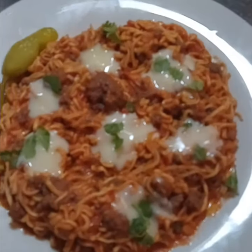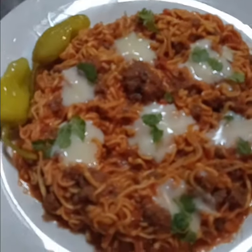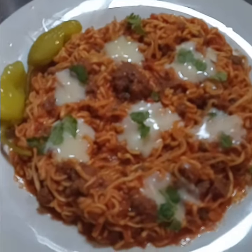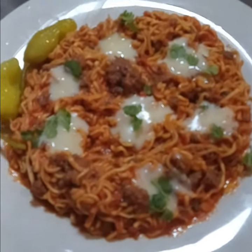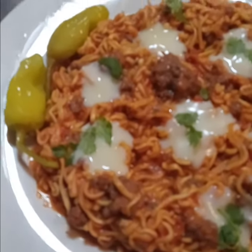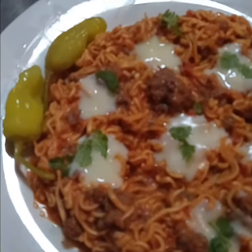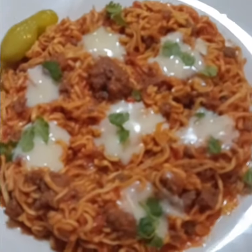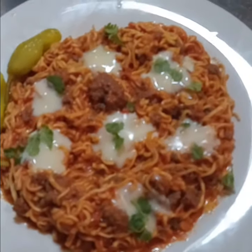For a little under ten dollars, you have a meal here for a family of four — inexpensive and very affordable. It feeds four people, you can't go wrong. And if you've been following me for a while, you know I always have to have my pepperoncini. Thank you for watching, hope you guys have a blessed day!